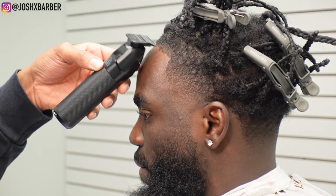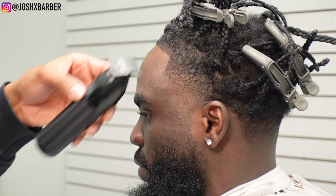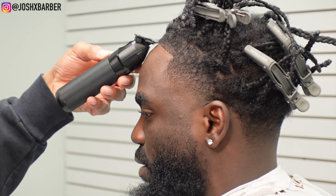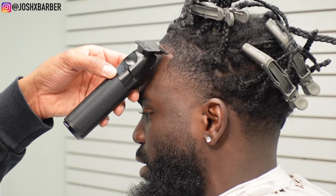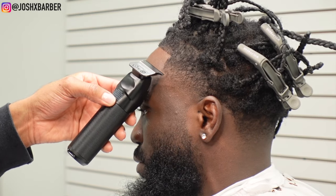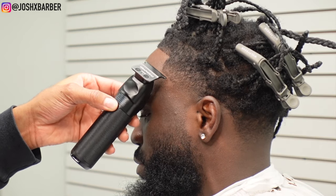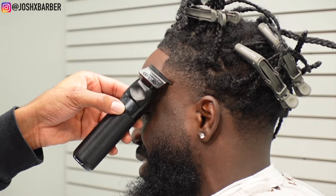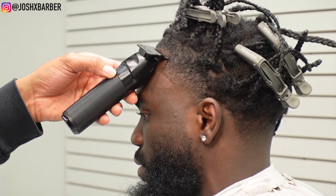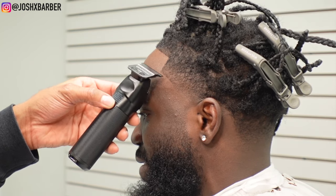You've made it to one of the best parts of the video — the lineup! I'm using my BaByliss FX1 trimmer. The lineup just always brings the haircut together, it makes the fade pop and shows the cut a lot more character. One of the most satisfying parts of the video — let me know in the comments if the lineup process is one of your favorite parts. I'm going to sit back and let you guys watch this lineup process and watch it make the haircut pop even more.